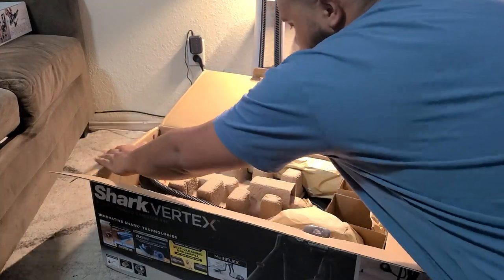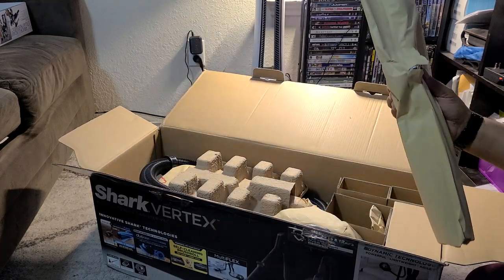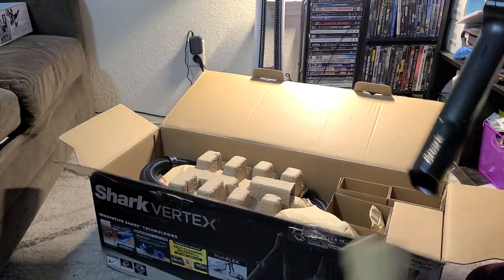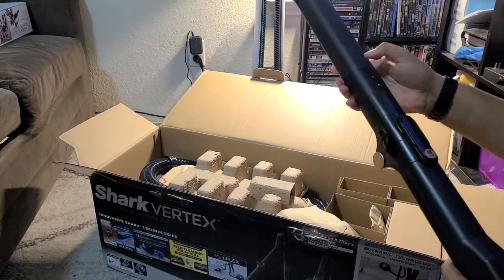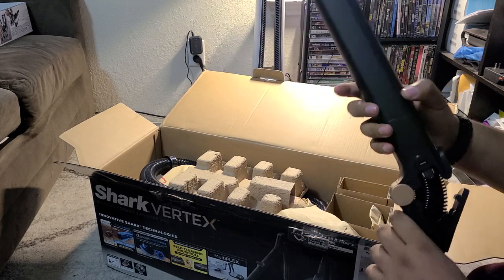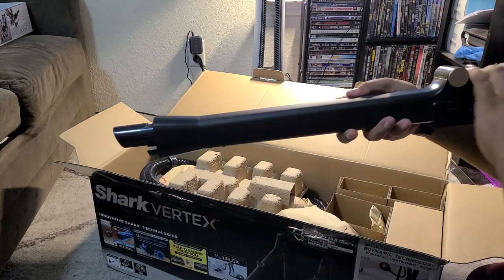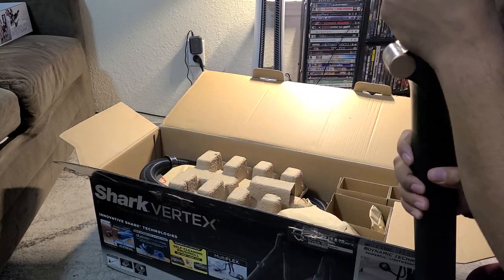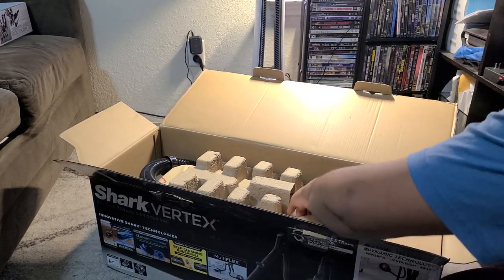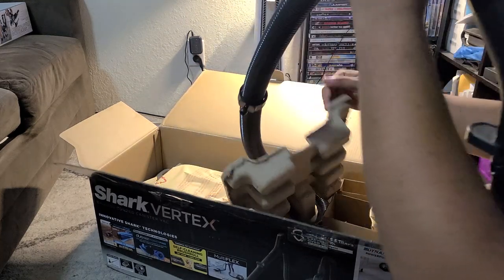Shark does wrap these things now in paper instead of plastic - I guess it's more environmentally friendly. Anyways, the first piece is the wand. What's cool about this is it is a multi-flex wand, so it does bend to get underneath furniture, underneath beds, things like that. Or it can be straightened. This one's a lot more rigid than the stick vacuums they make, so that's pretty good.